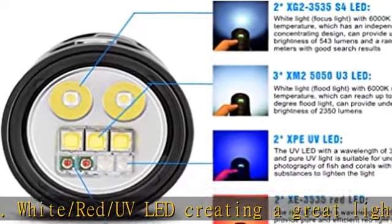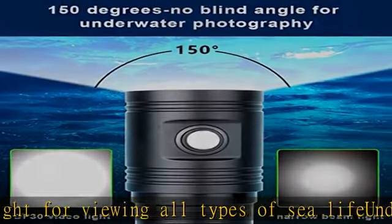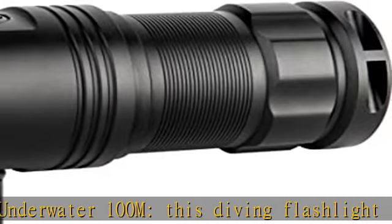The dive light comes with a ball joint for easy mounting to any camera system. It is convenient for outdoor activities like camping, fishing, hiking, caving, exploring, night fishing, seeking survival, and more.